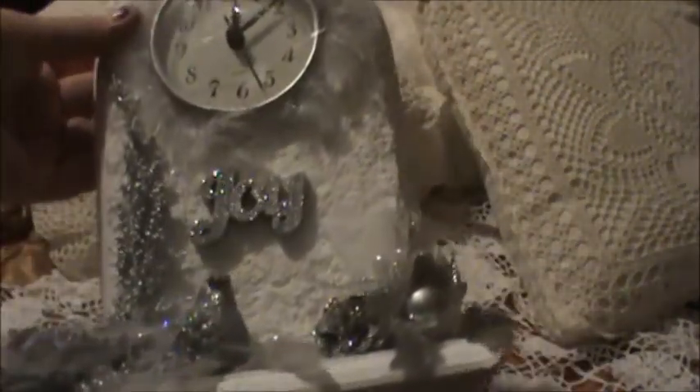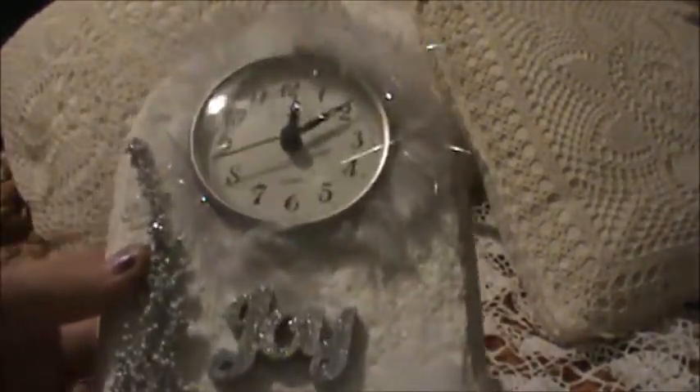This is a Christmas clock that I completed. It was just a wooden piece that was painted white and mint green. I started by giving it a coat of white paint, then I added Snotex here. I love that stuff — I mixed it with German glass glitter before applying it to give it a little extra shine. It makes it look like real snow.